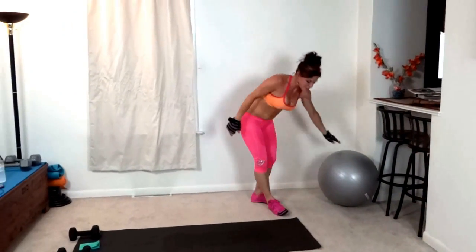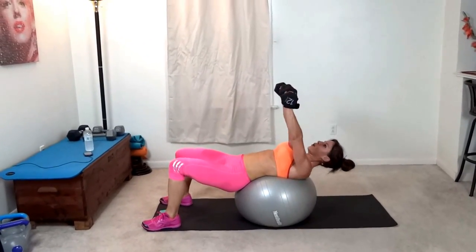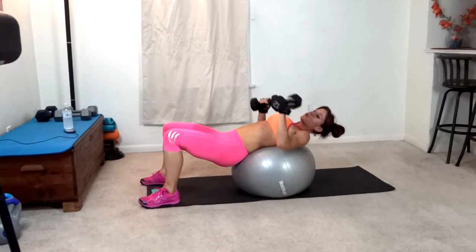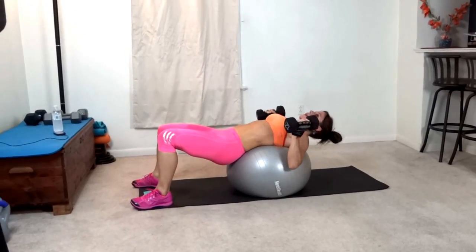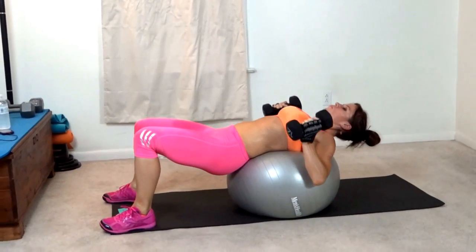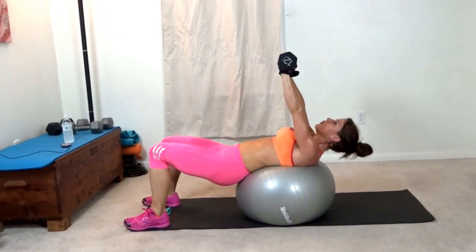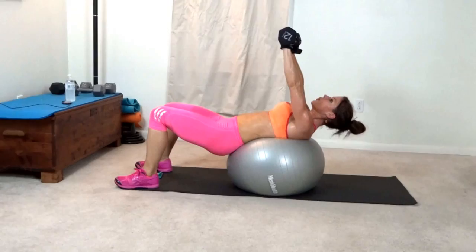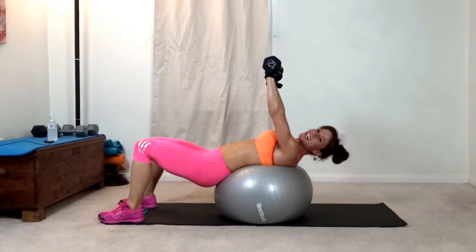Last exercise, using my stability ball on my sweaty mat. Control the movement both up and down — don't let gravity do all the work for you. Breathe. Don't fall off the ball, it's pretty sweaty if it's like mine.